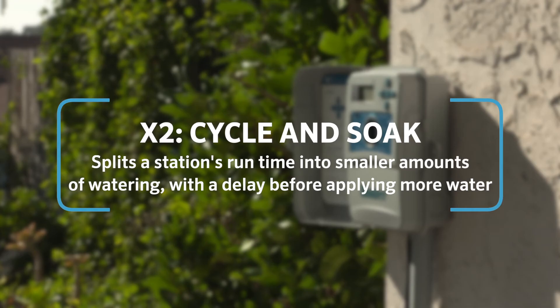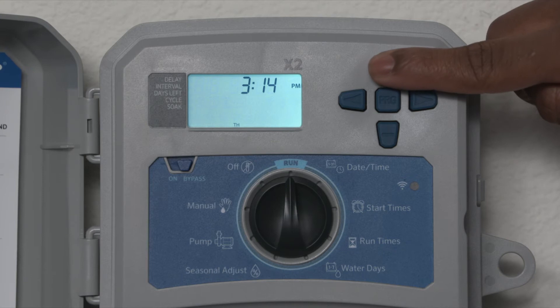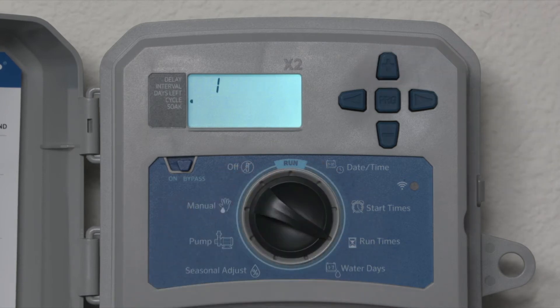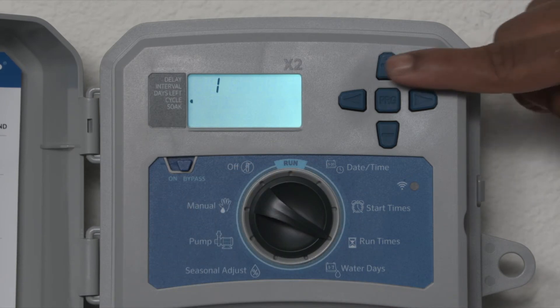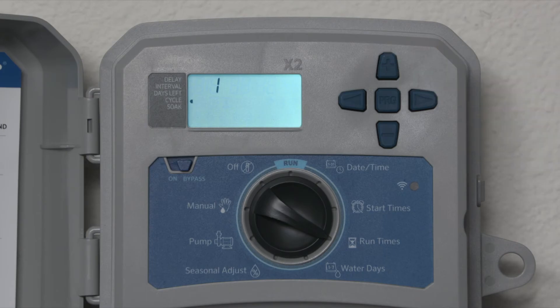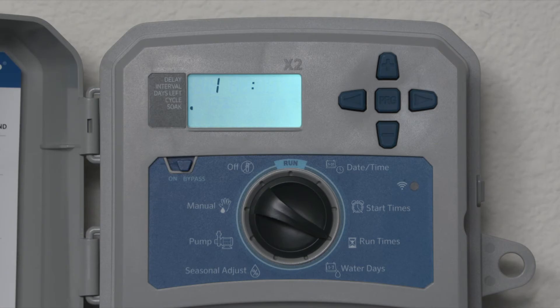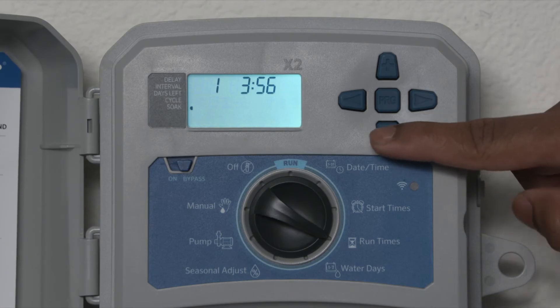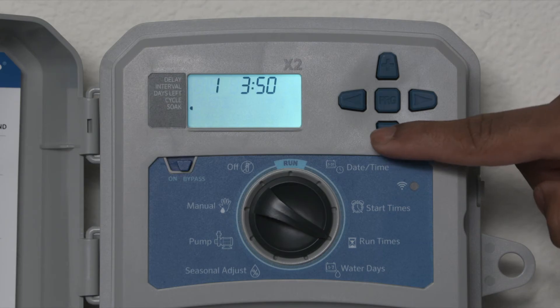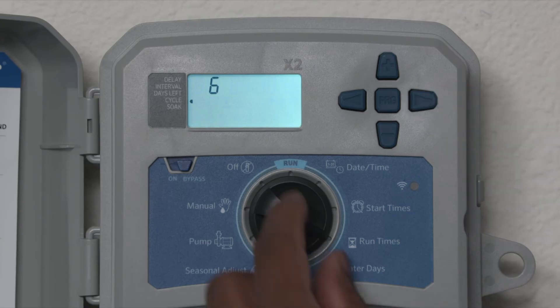Cycle and soak splits a station's run time into smaller amounts of watering with a delay before applying more water. This prevents waste and runoff. Hold the plus button and turn to run times to set the cycle time. Press the PRG button to set the soak time. Use the left and right arrows to switch stations, then turn the dial back to run.